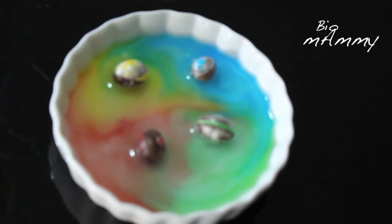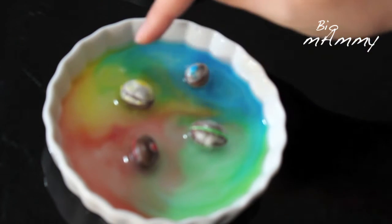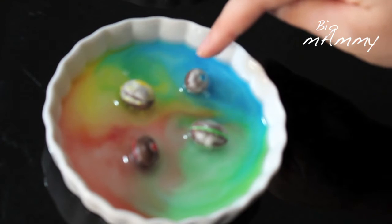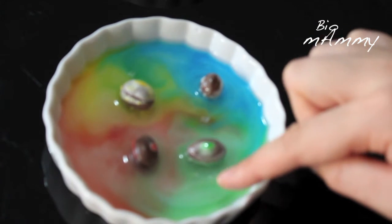Also in the oxygenated water, I can see some Ms. One is here, one is floating here, and one is in here.